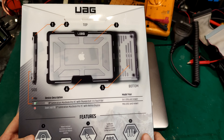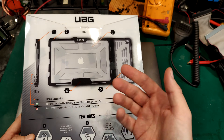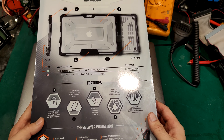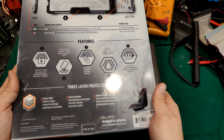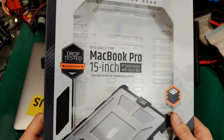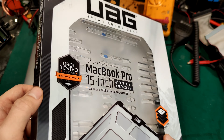I decided to go for that company because they also make a similar product for the iPad. They've got a lot of information about how good this is, and a lot of people are looking at this military STD rating.